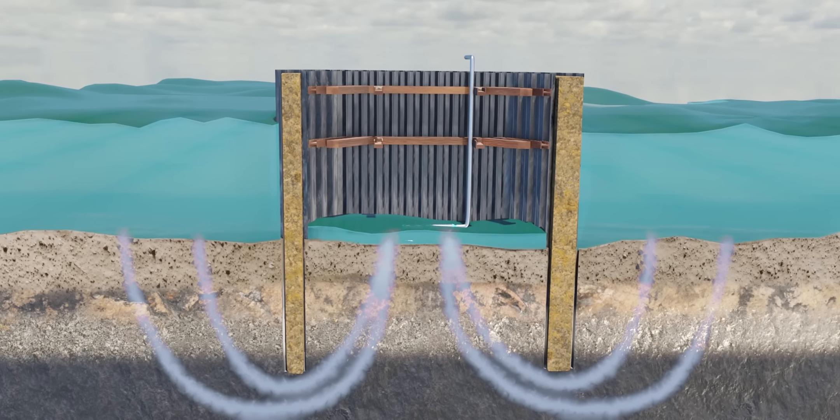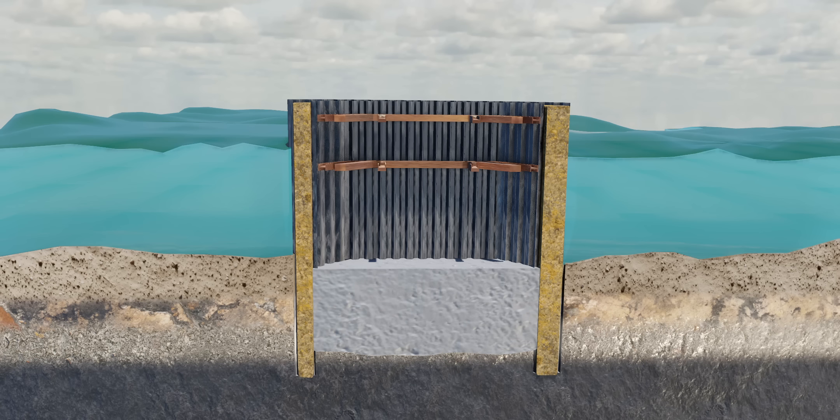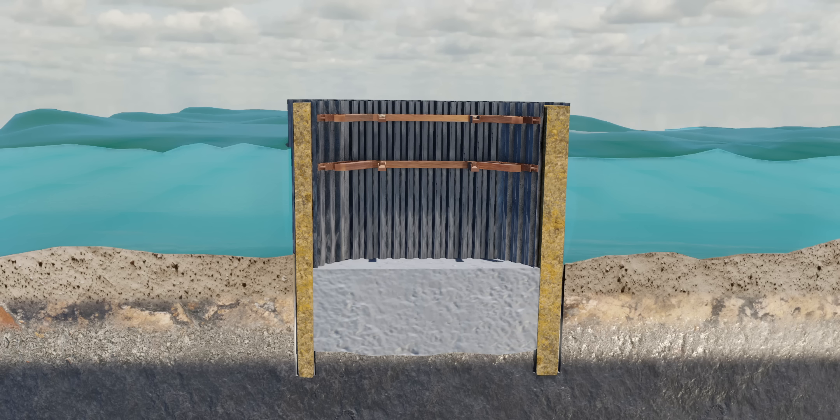If the soil above the hard strata is removed and concreting is done on the hard strata, our underwater project is half done. This is called the concrete seal course technique. The concrete seal course will also act as a strong footing, preventing any water leakage.